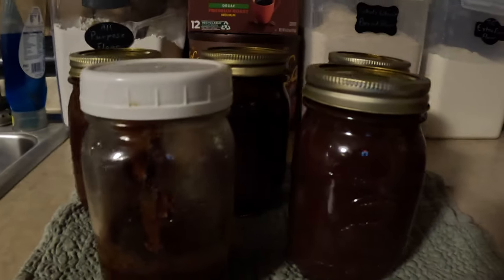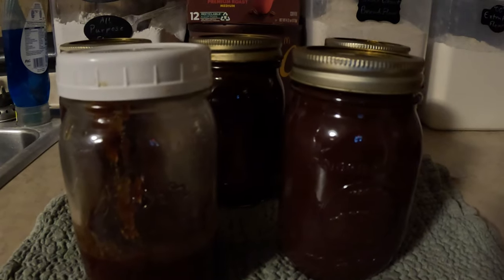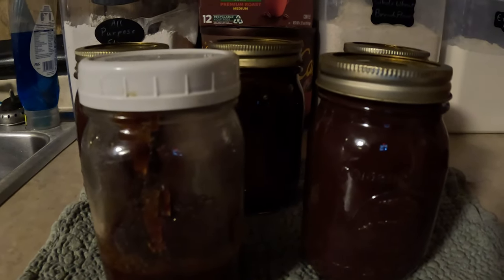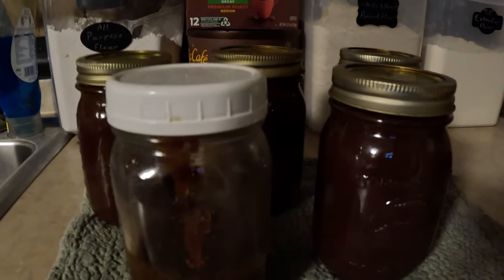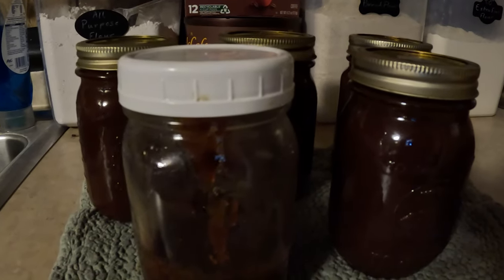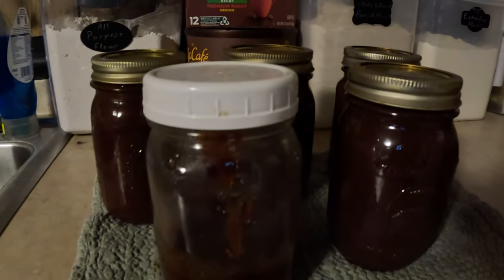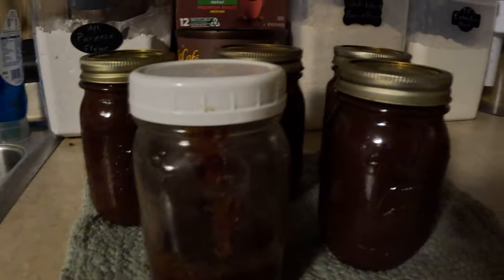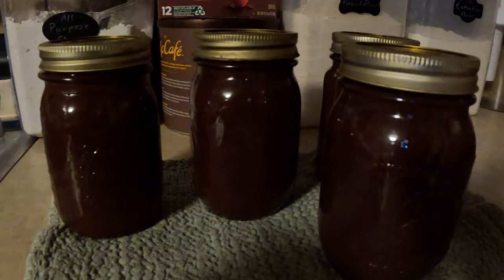It made less than I expected by the time it cooked down to the consistency I wanted. The recipe said it made six or seven pints. So just with that in mind, in the future if I were going to make another batch I would probably do a double just to make it worth canning. But I think it turned out pretty well. I did actually take a little bit of it and put it on some chicken for dinner and I really liked how it turned out, so I am pretty happy with it.